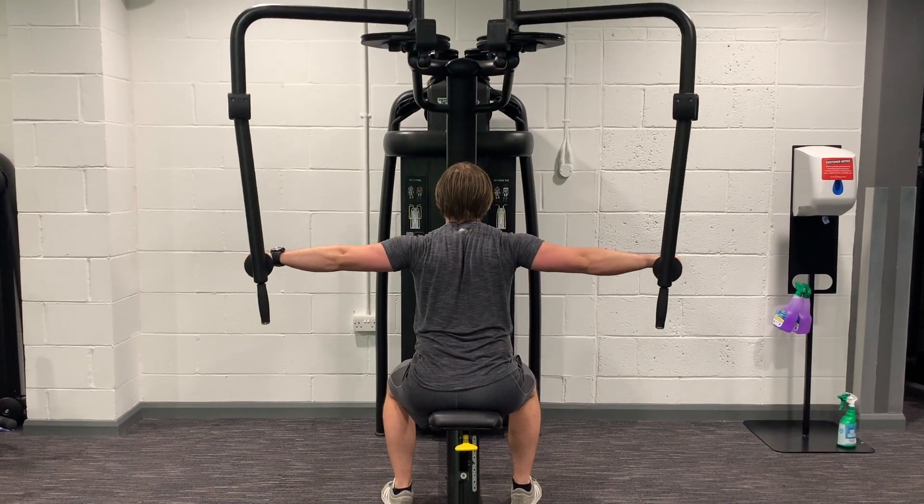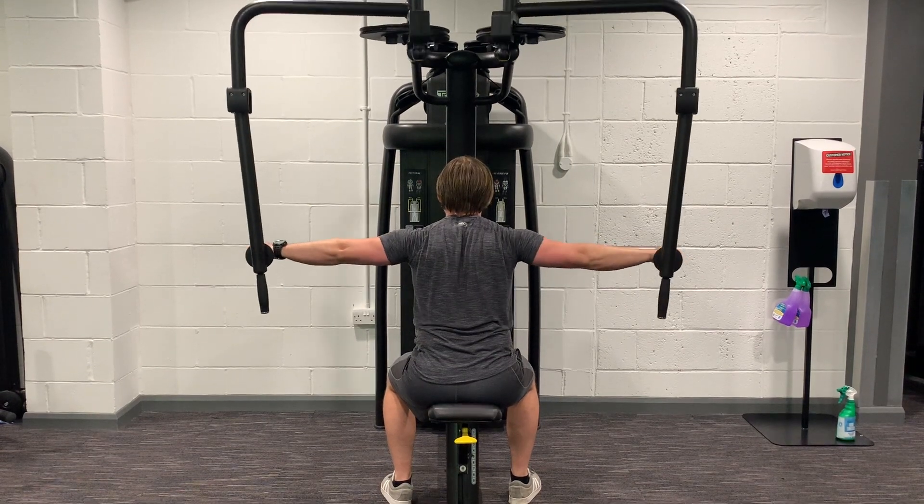From there, holding the handles and keeping your arms slightly bent, bring your arms slowly out and away from you for reps.